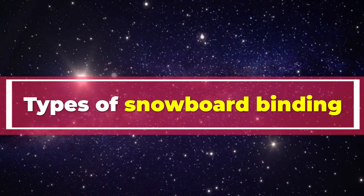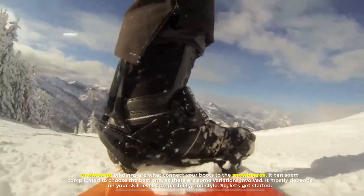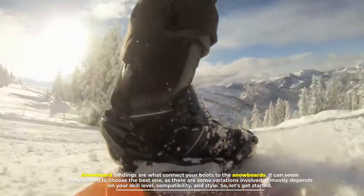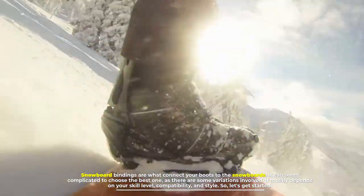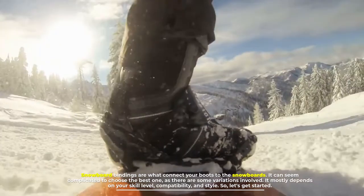Snowboard bindings are what connect your boots to the snowboard. It can seem complicated to choose the best one, as there are some variations involved. It mostly depends on your skill level, compatibility, and style.